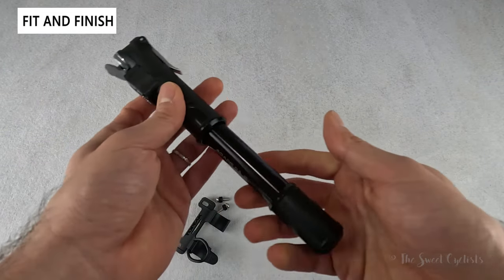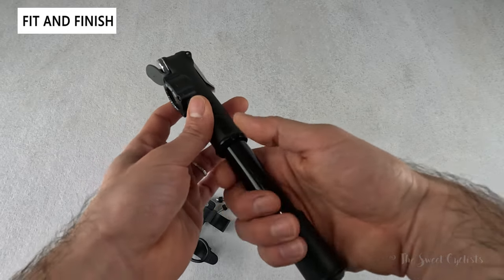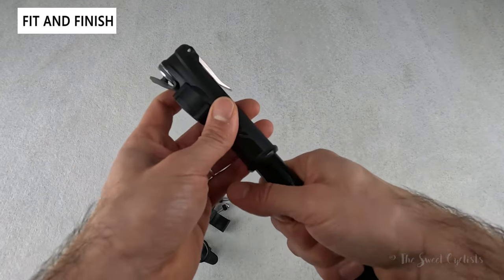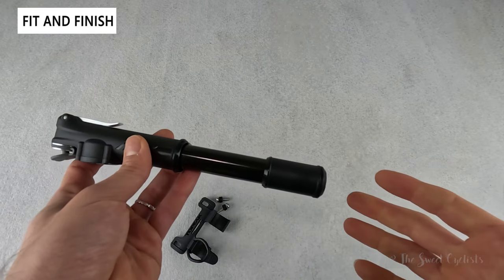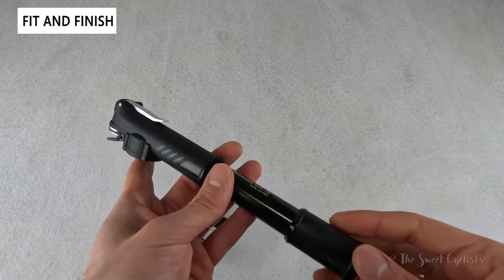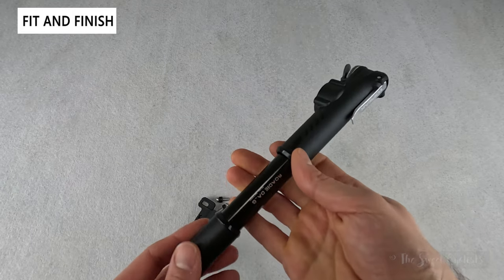The handle isn't that ergonomic — it's the aluminum portion with a little plastic extension — but it does feel comfortable. You don't have a fold-out handle like on thicker or longer pumps, but it's a pretty basic setup and still quite small overall.